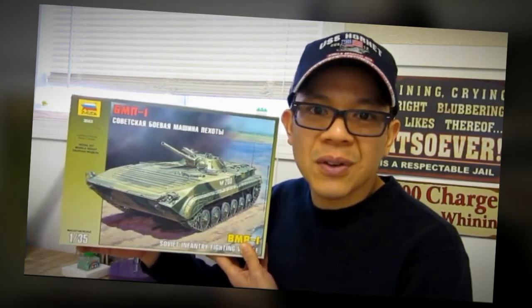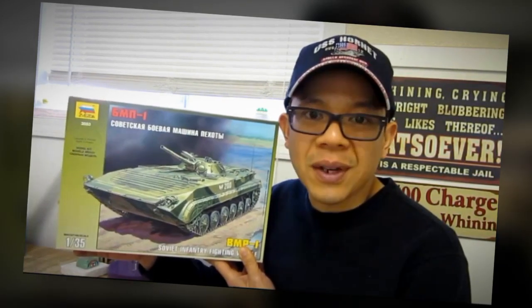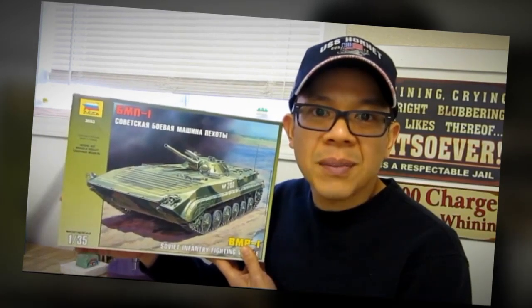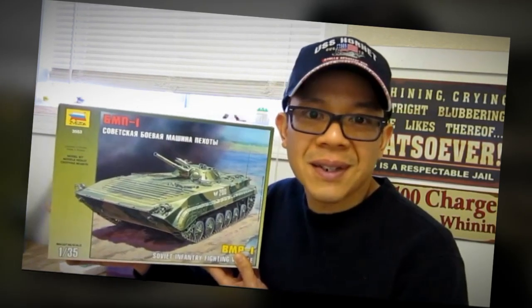Not only could this vehicle carry troops, it was also amphibious. It had a machine gun, a 73mm gun, and also an anti-tank rocket mounted on top of the turret. It was very interesting to me and I wanted to build it. So let's go ahead and start building this kit right now.